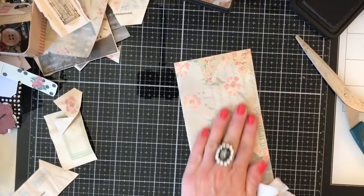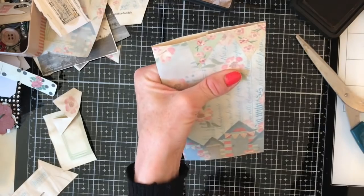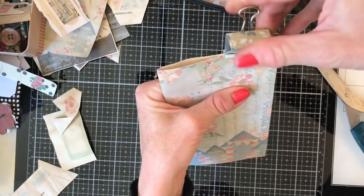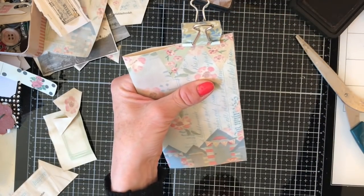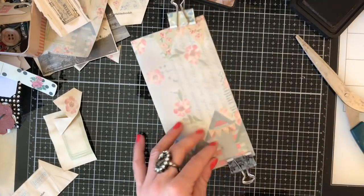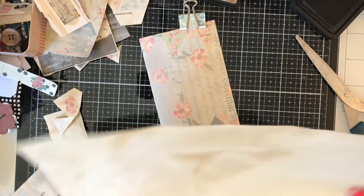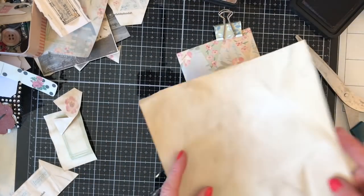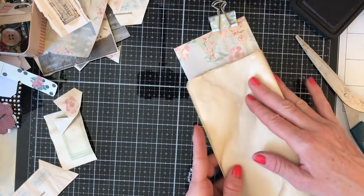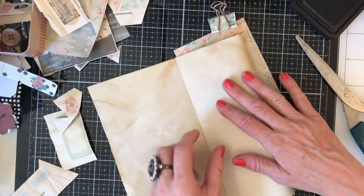So this is the basis of our journal now. What I'm going to do is just clip this for a moment while we play around with making some pages for inside. I've just brought along a variety of just some coffee dyed paper which we can just make some inside pages from.